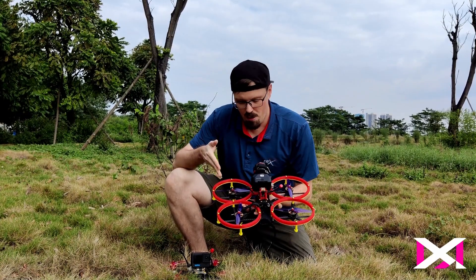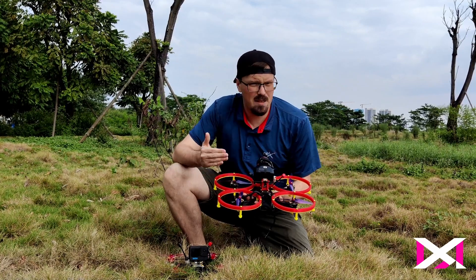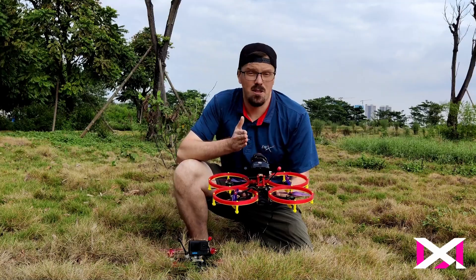First and foremost, whenever you have prop guards you're going to increase the size of your drone, because there has to be a distance between the motors and the distance from the props to the prop guards to the actual flight stack.